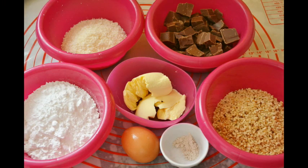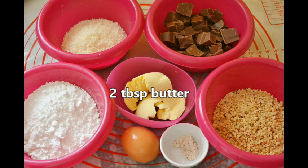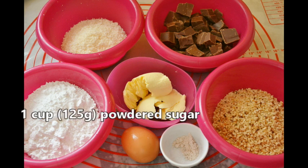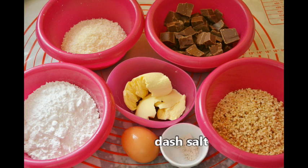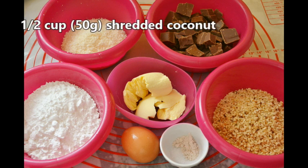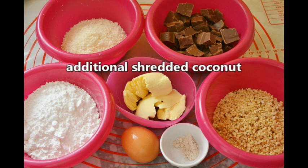Not too many ingredients today. We need one 200 gram bar of chocolate cut in pieces, two tablespoons butter, one egg, one cup or 125 grams of powdered sugar, half a teaspoon vanilla extract or half a tablespoon vanilla sugar, a dash of salt, half a cup or 50 grams of shredded coconut, half a cup or 75 grams of chopped nuts — I'm using hazelnuts today — and more shredded coconut to roll them in.